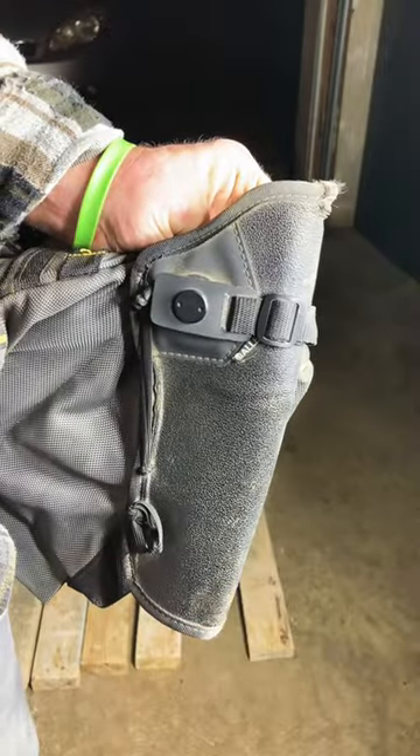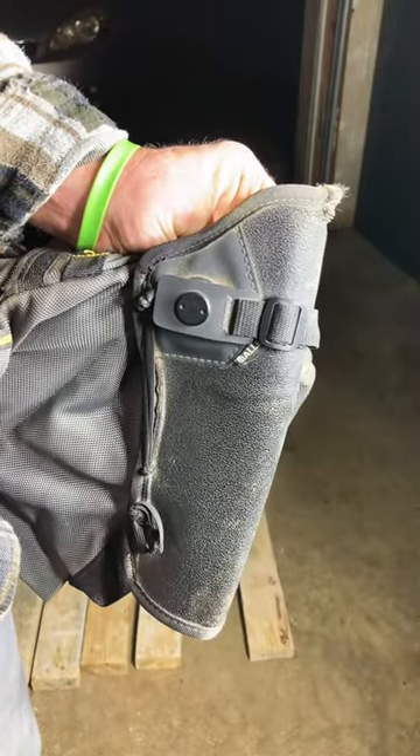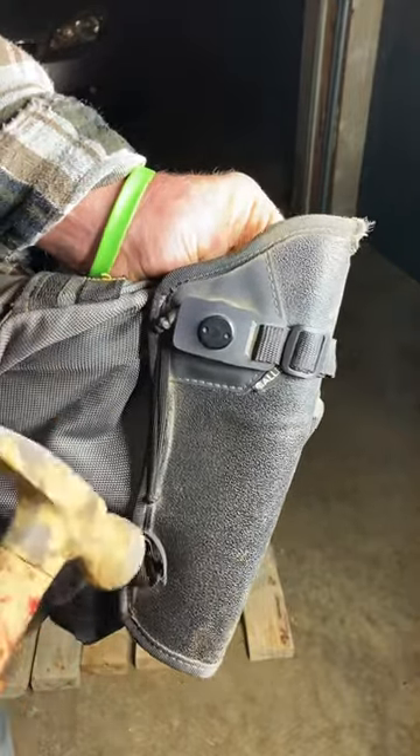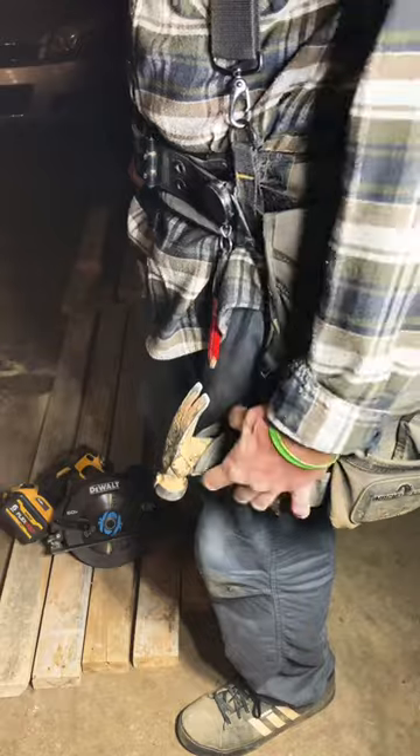People have asked about my sleeve — my hammer sleeve. It's a 357 magnum gun holster I ordered off Amazon, and I just stitched it to my pouch right there. I like the position of my hammer to hang down a little lower.